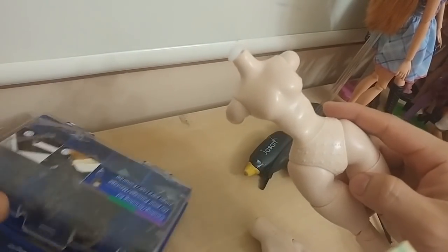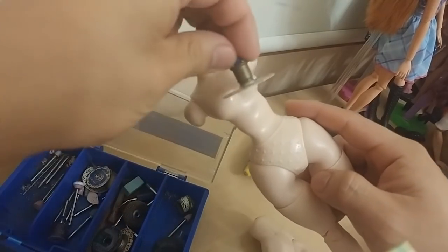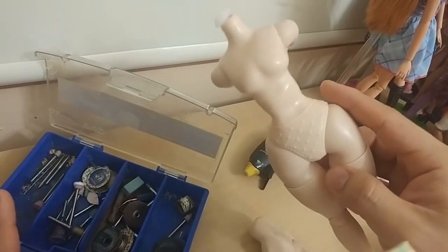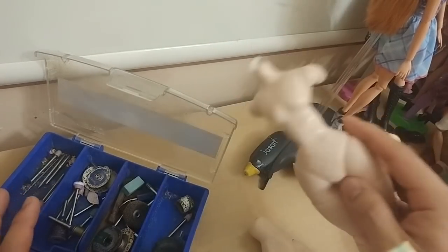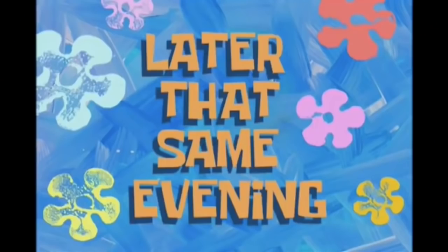What I usually do is get my Dremel with a cutting disc and run it along the cut line — that'll cut it off, but it's very noisy and I have to do it outside. See you in a bit.